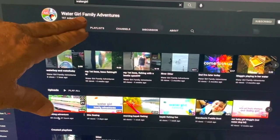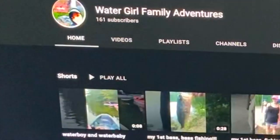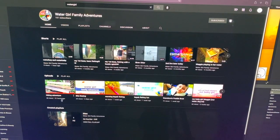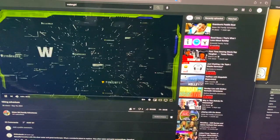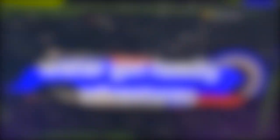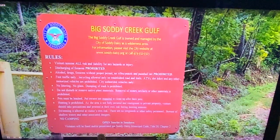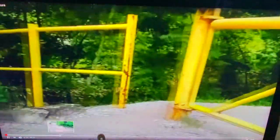So we might as well do a channel shoutout. Today we're shouting out Water Girl Family Adventures — go to her channel and check it out, see what she's got going on. Water Girl Family Adventures — they're going out for a hike along the river bank.